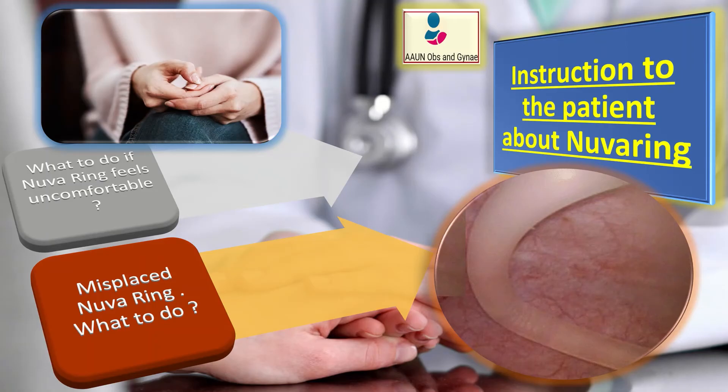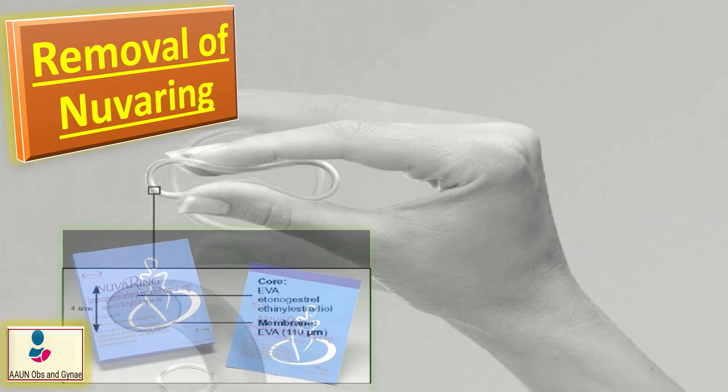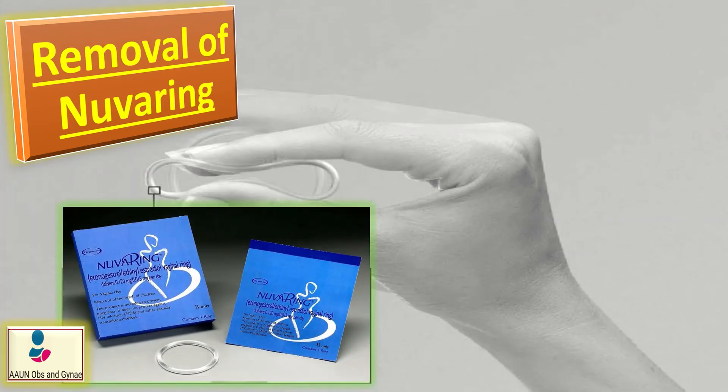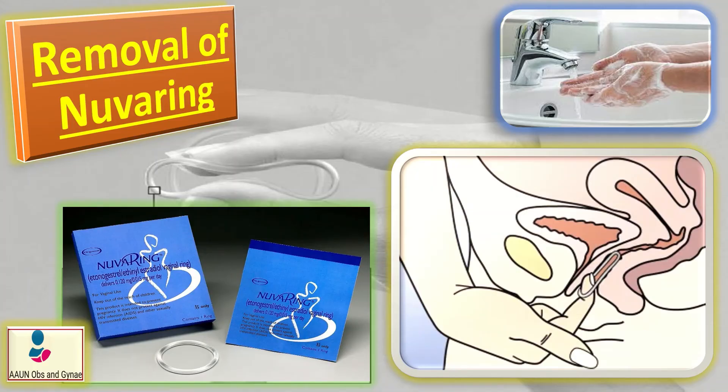For removal of NuvaRing, open the pouch — each ring comes in a resealable foil pouch. Wash and dry your hands before removing the ring from the pouch. Remove the NuvaRing gently with your index finger, then keep the foil pouch to place your used ring in it before disposal.